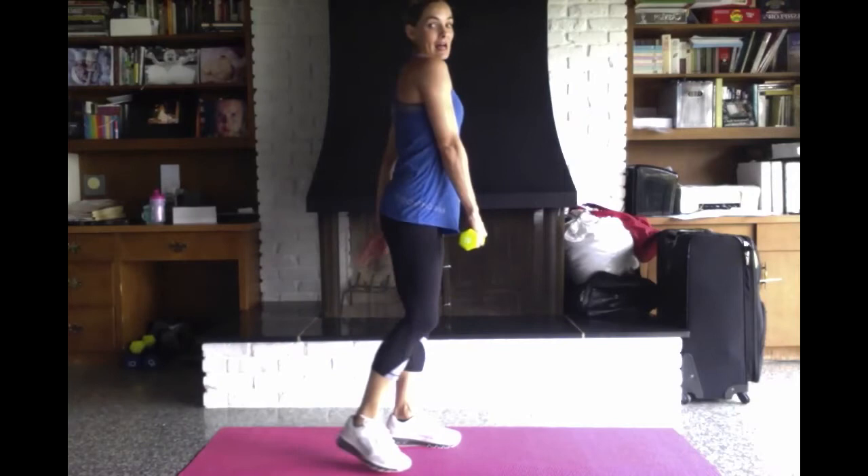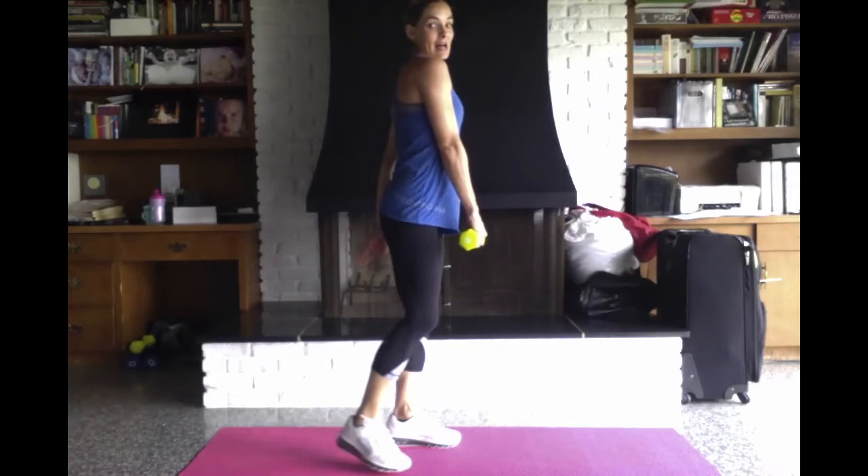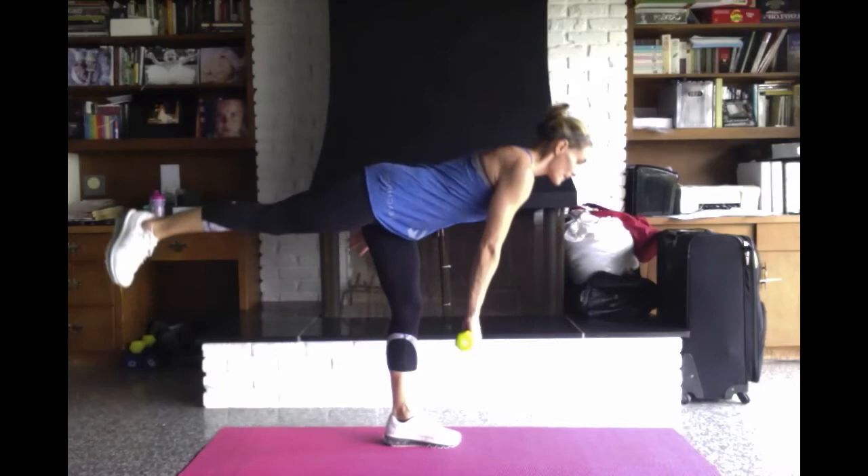You will feel this a lot in that stationary leg, the hamstring, and your lower back. You also may notice you have more flexibility on one side than the other — that's okay.